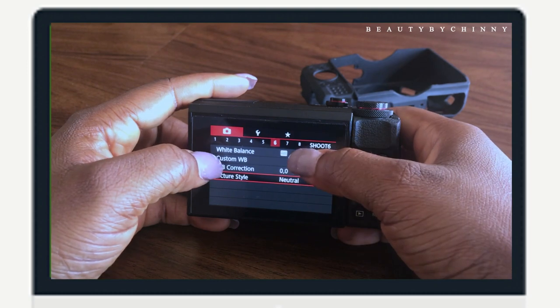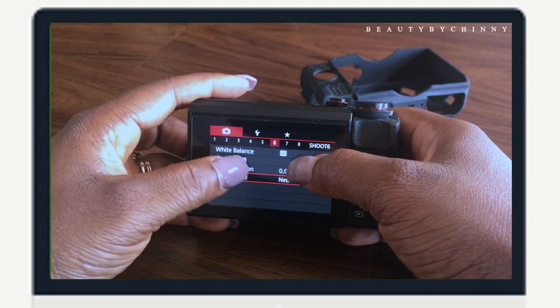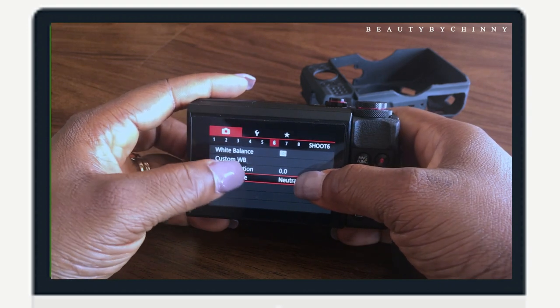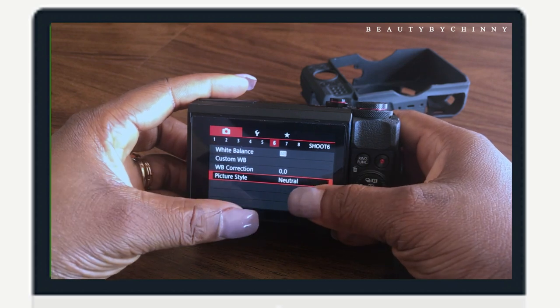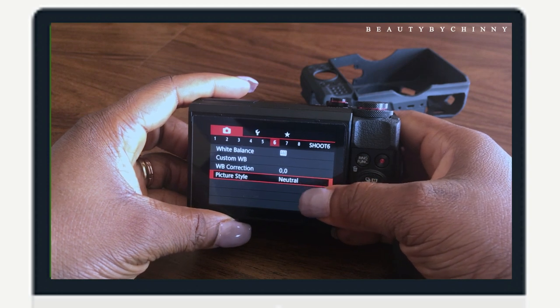Highlight tone priority is off. For number six, white balance, I leave it in auto white balance. For custom white balance and white balance correction, I don't know how to use those so I just leave them as they are.